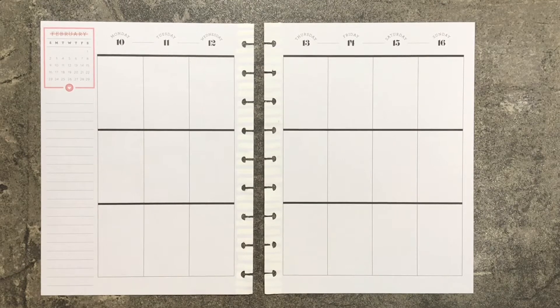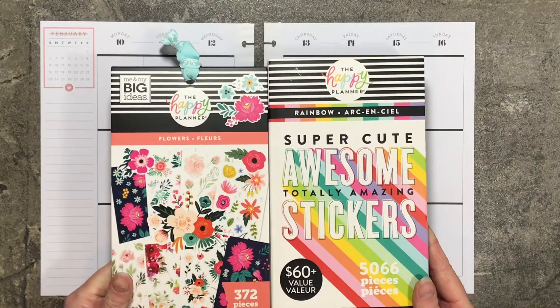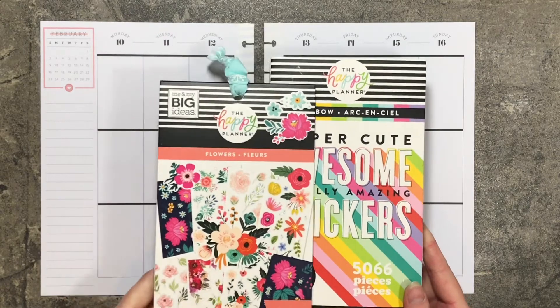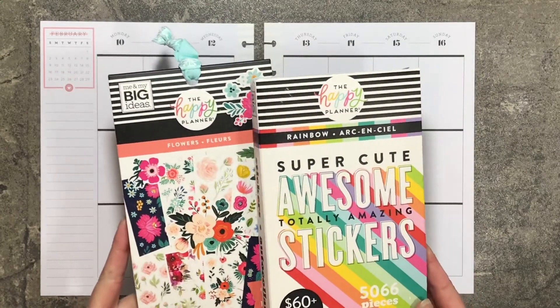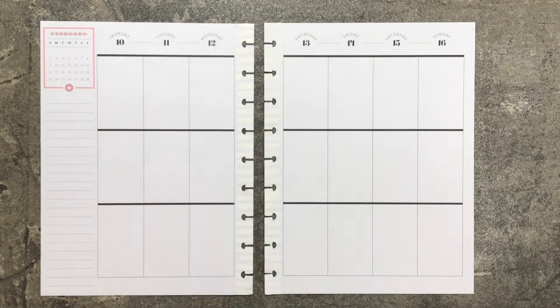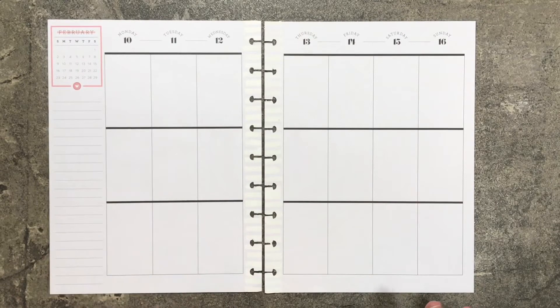This is the Planner Babe planner and I am going to pull stickers out of these two sticker books — the Rainbow Mega Sticker Book and the Flowers Sticker Book — as well as a couple of the Memory Keeping and I think one of the Teacher's Sticker Books.